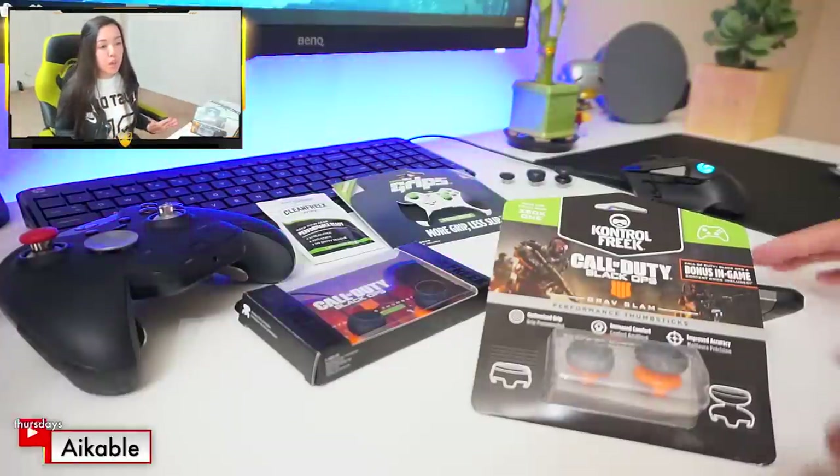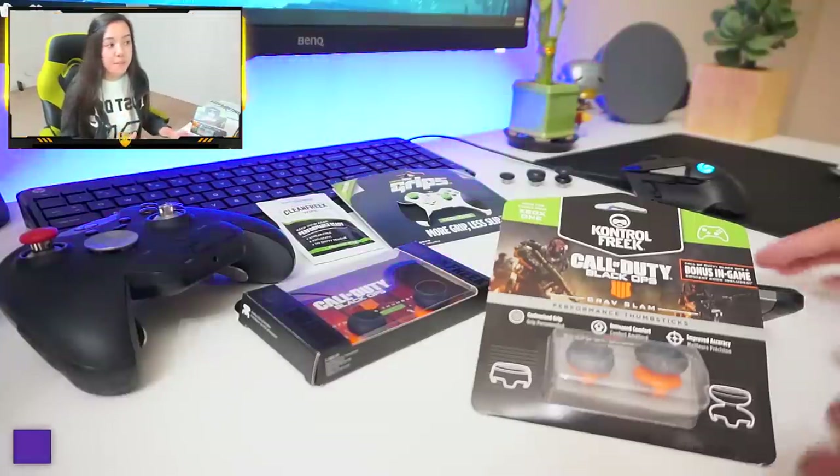Hey YouTube, my name's Aiko. You saw the title of the video, you know what we're doing today. So let's just jump right into it — I'm gonna give you the truth about Control Freak thumbstick attachments.